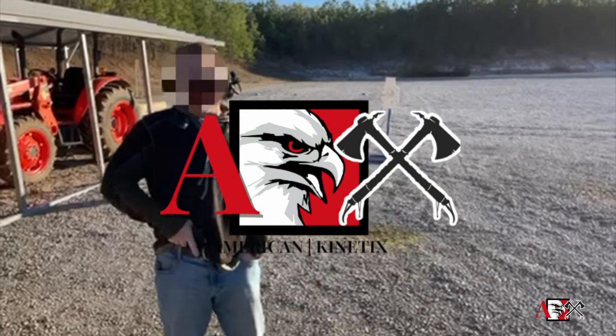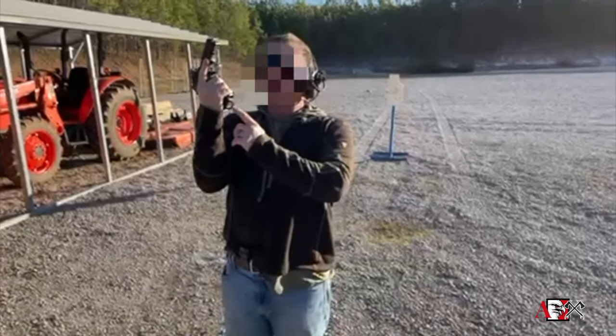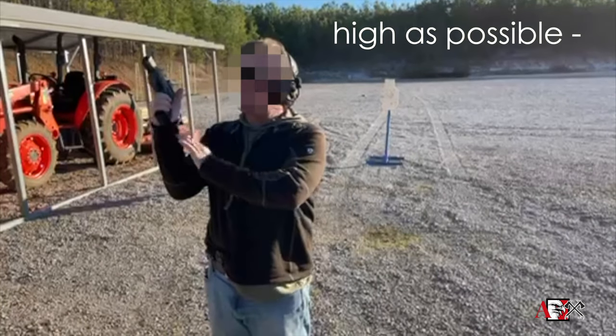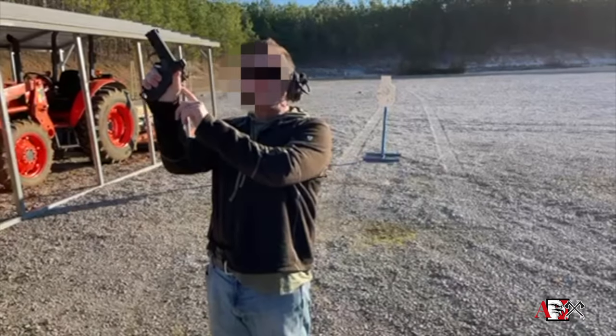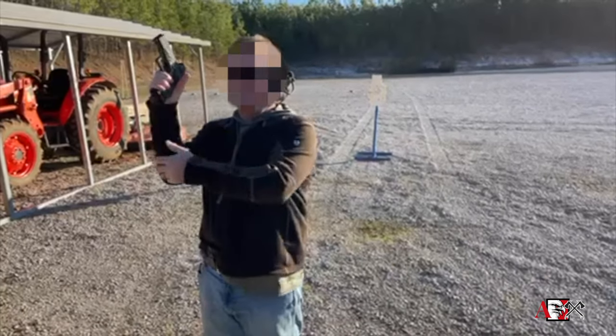Let's talk about the grip on the pistol. The grip we're going to build starts with taking the thumb and getting as high as possible. I want my bird finger to touch underneath the trigger guard, and I'm seating the tang back at the back strap of the gun. My hand is as high up in the back strap as I possibly can get it.